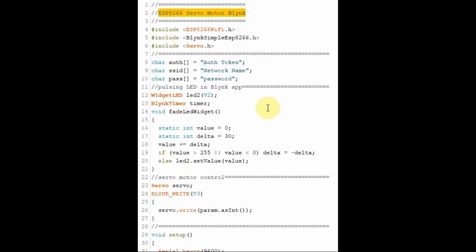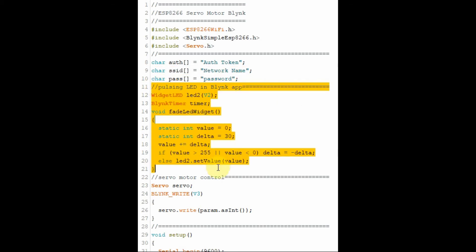This is the code of the servo motor which was taken from the Blynk website. Here you need to insert your authentication token that was sent to you by email by Blynk, and here you need to insert your network name and the password. This part of the code is related to the pulsating LED within the Blynk app, and again this part was taken from the examples in the Blynk website.